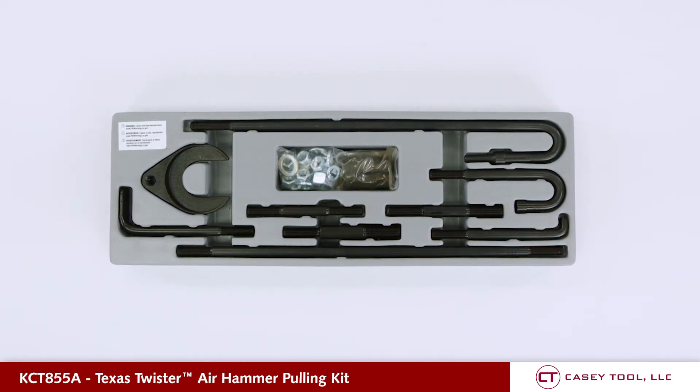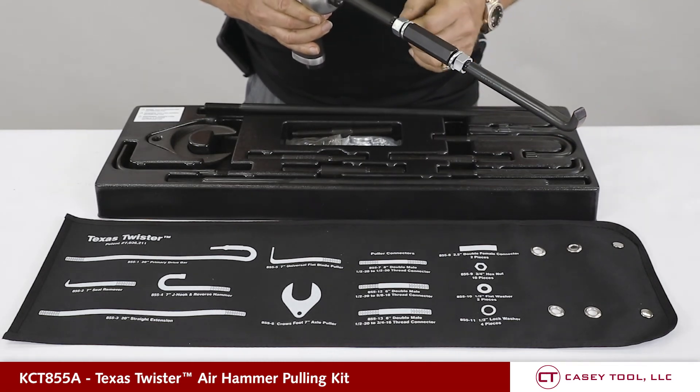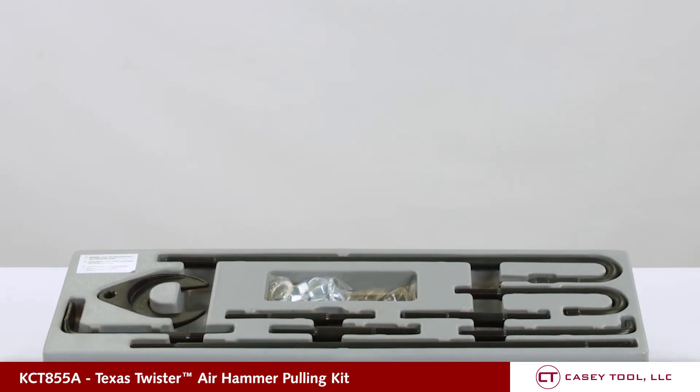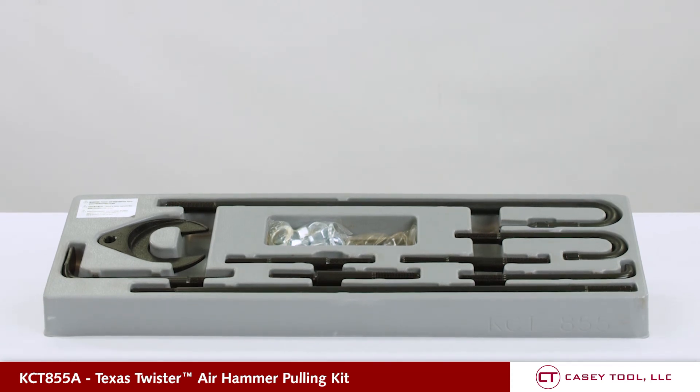No more slide hammers. It's important when using this kit that you use the lock nut washers and lock nuts. You can thread it together without those, but it's going to come apart and lose power during the pulling application. You want everything tightened down really well.